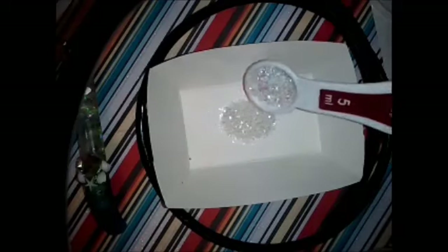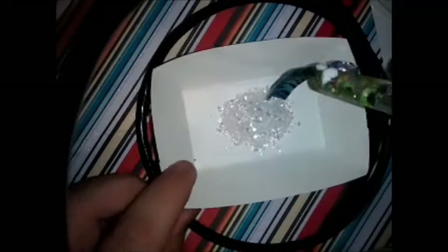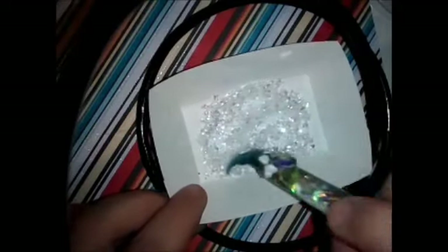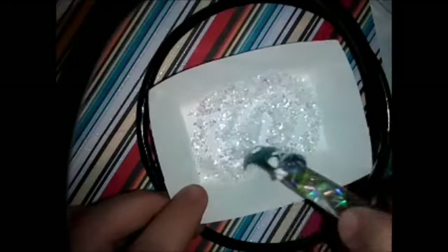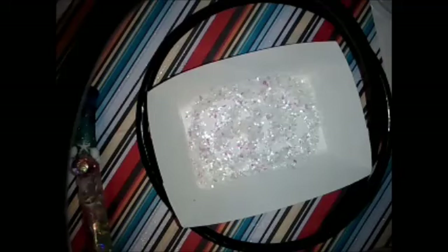We're going to start off with some hexes — some clear hexes. And then I'm going to put some mylar in here. And before I add anything else, I'm going to grab the pinky and mix this up just to see what it's looking like. I know everyone has their different way of mixing and I just want to see what it looks like before I add anything else. Now I see how everything is, I'm going to add some of these — I want to say they're holographic hexes, iridescent hexes.